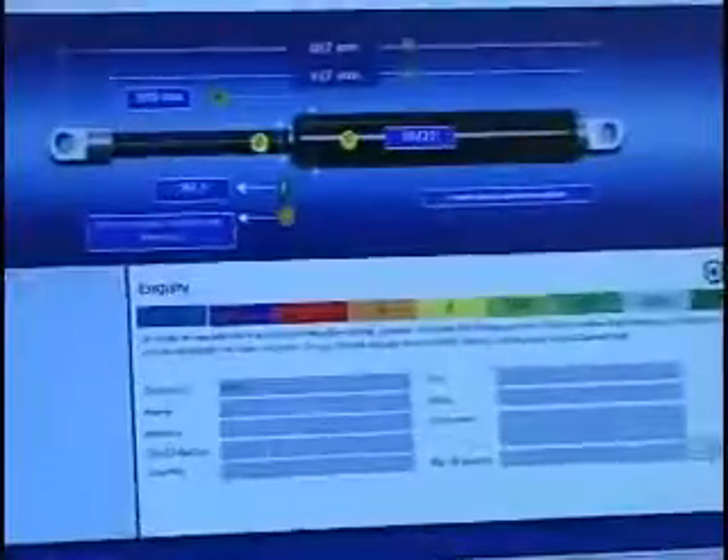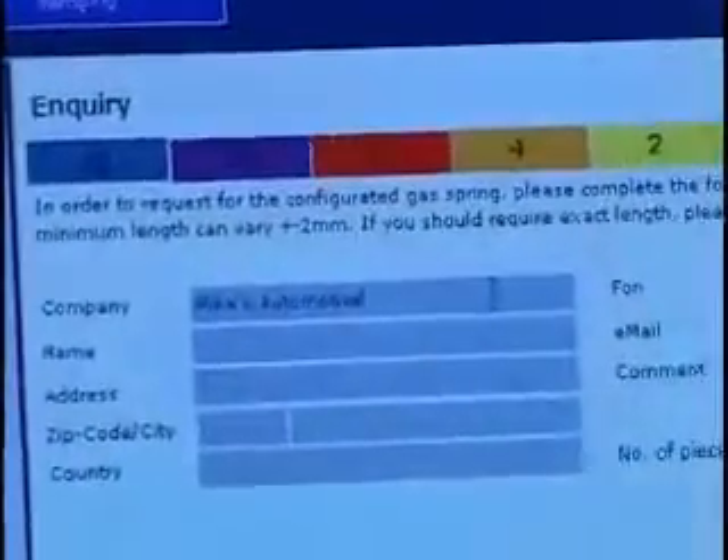After creating a part number, fill out the provided contact form and click submit so one of our sales specialists can contact you with a price quote.